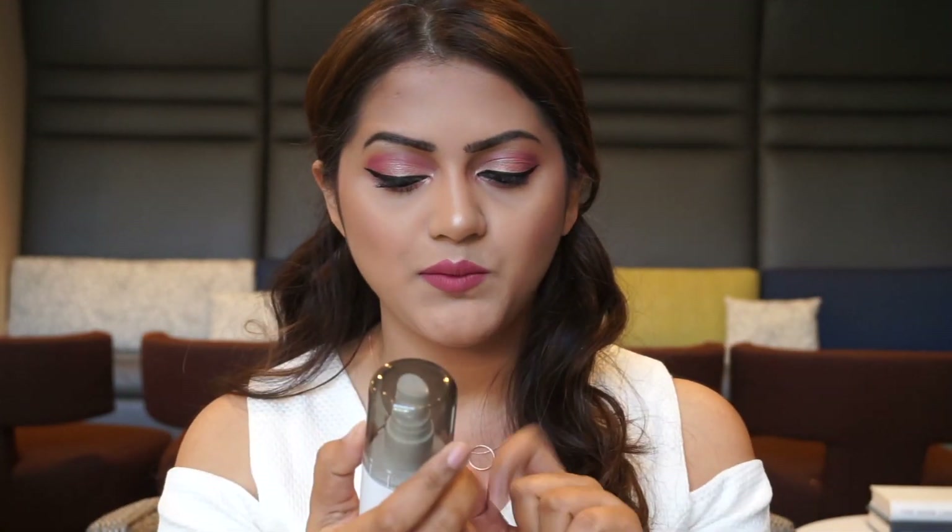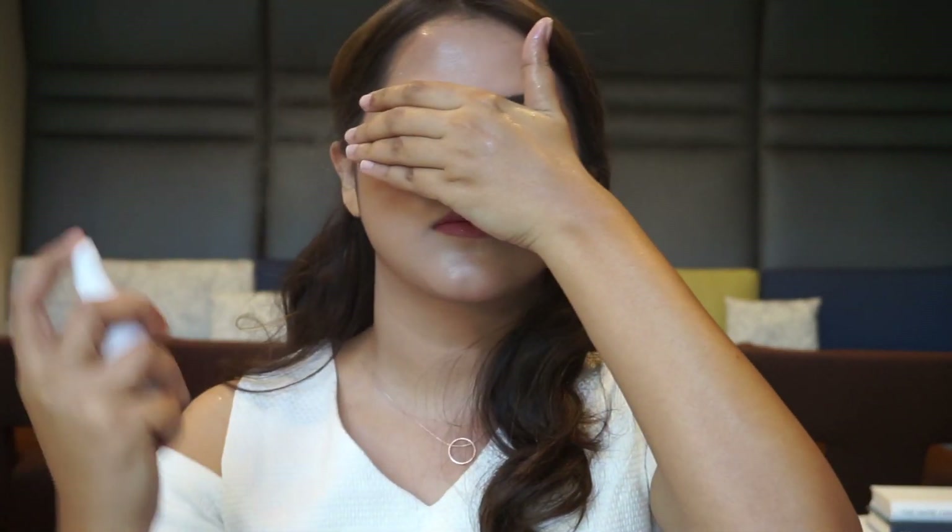I'm all done with the makeup and it's time to set this face. I'm going to use the Wet n Wild Photo Focus setting spray — I've never really used this before, it's new for me. I'm covering up my eyes so I don't want the eyeliner to come off. I really enjoyed the setting spray — it doesn't smell great, but the finish was really nice. I also really enjoyed the Milani lipstick — it's the first time I tried it and it's really nice.